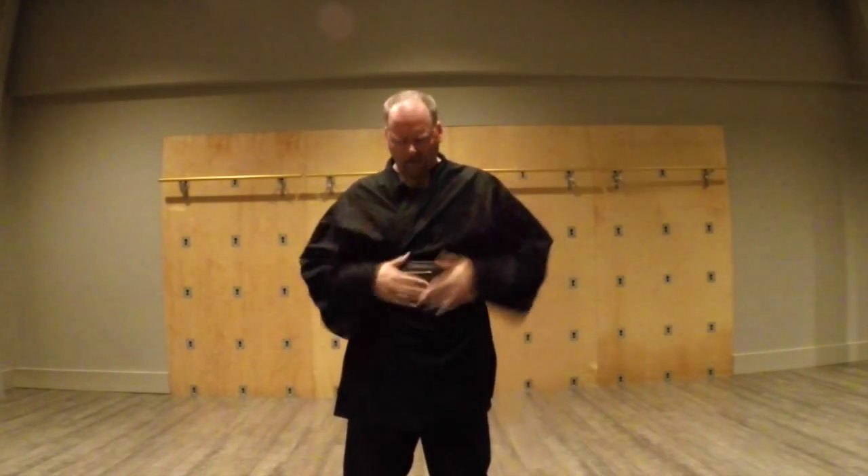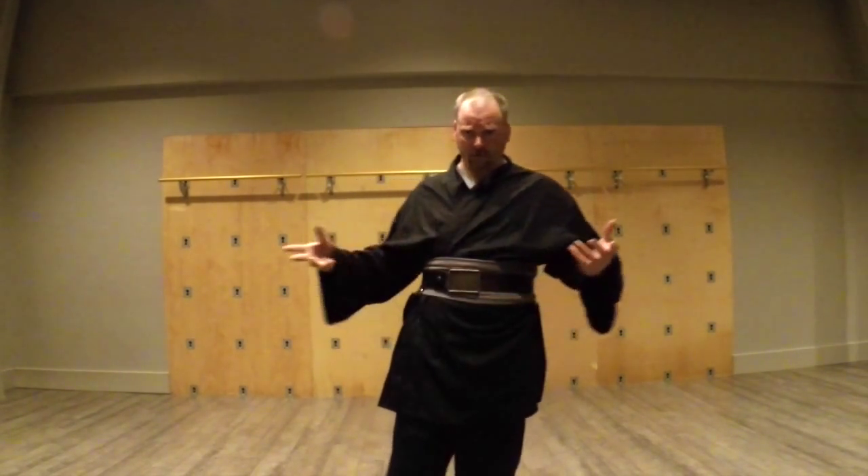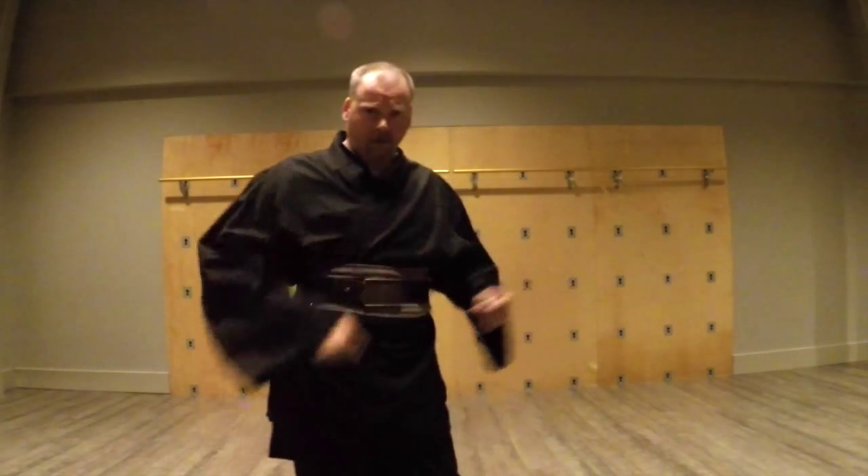Greetings, Saberites! Anonymous here. I wanted to talk a little bit about hand protection. We go into sparring with gear all the time, and I wanted to give some recommendations of what we use here. I'll just kind of go through some of them.